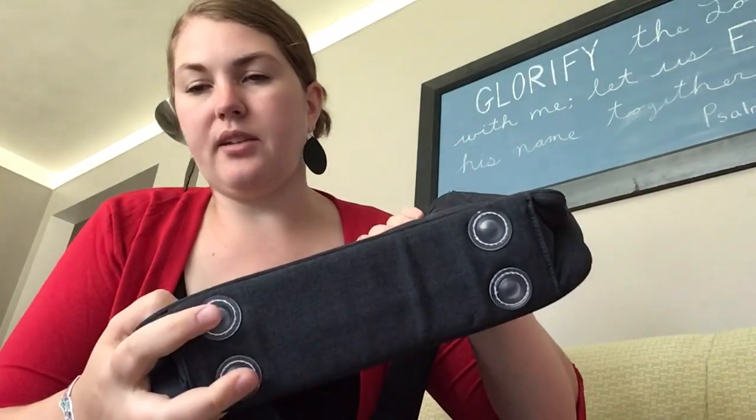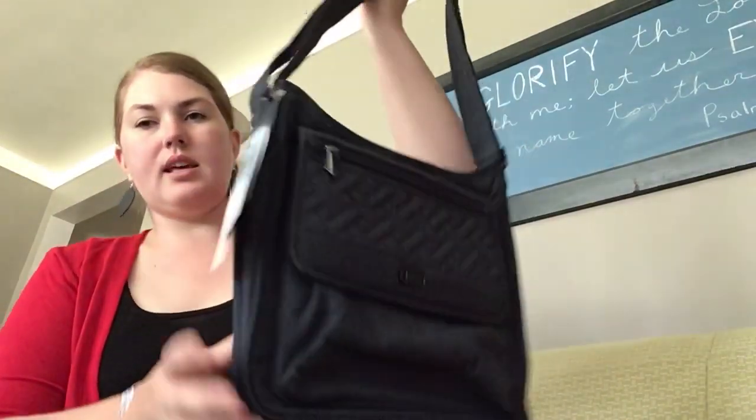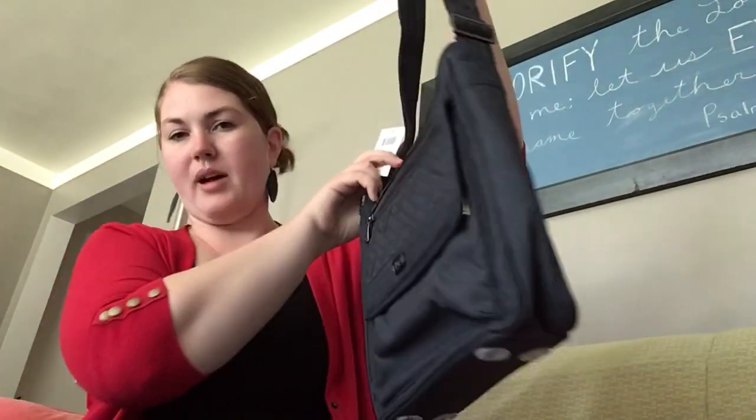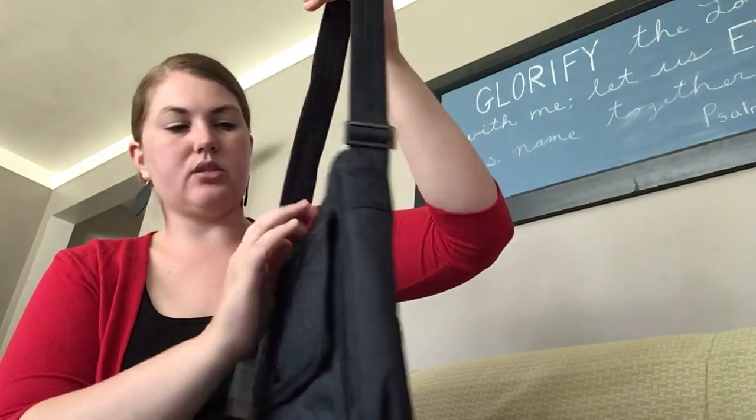The bottom of the bag has four little feet, which is really handy to keep it clean. On the outside there is no water bottle pocket on the sides and no cargo pocket, which keeps it nice and close to the body — a little streamlined.